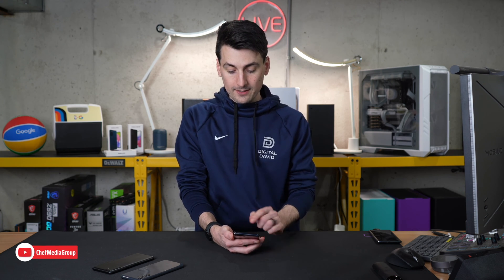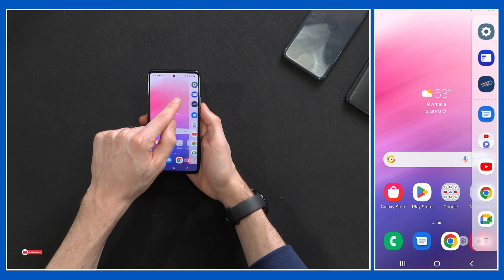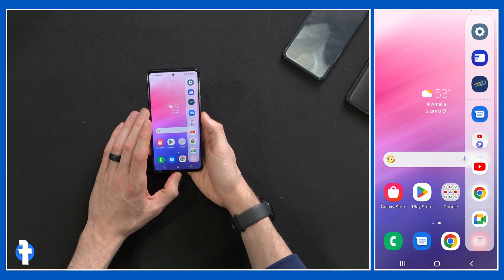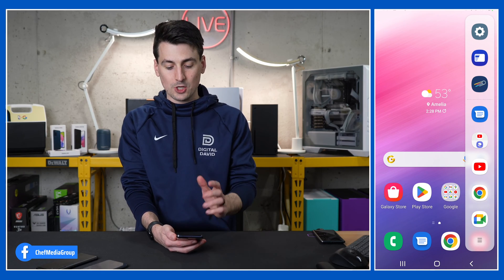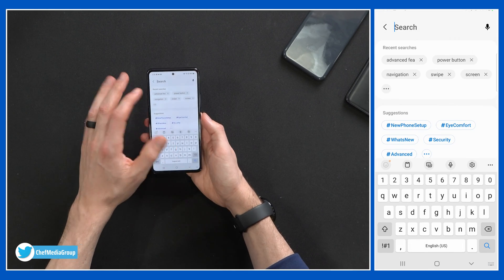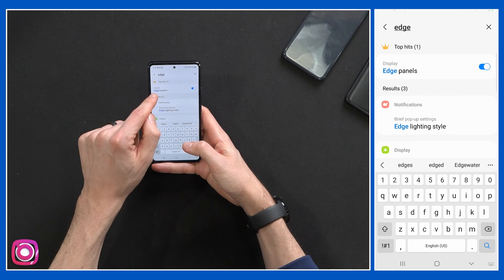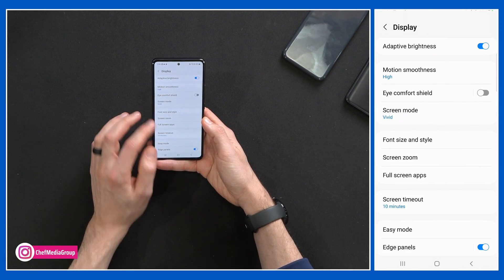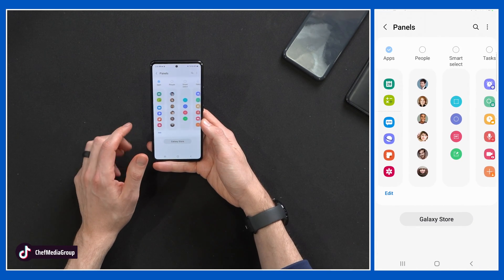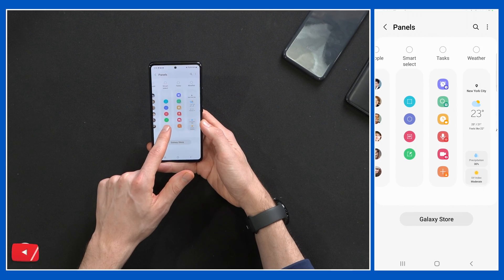This next tip is rather tricky — you may not even notice you have it enabled. By default on the A53, the edge panel is turned on. On the right hand side of the screen, there's a small area you can pull over to access apps. To change and configure this, go to your settings, click on the edge panel area, and search 'edge panels' — it's found under display and you can toggle it on or off. Select it and then choose whether you want certain apps, contacts, tasks, weather, tools, a reminder, or clipboard.